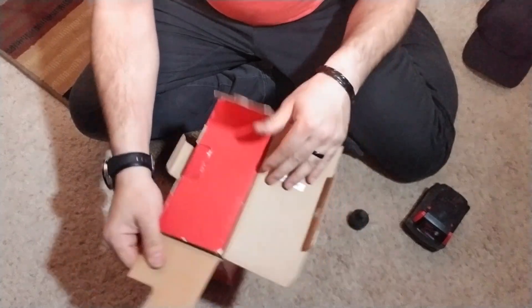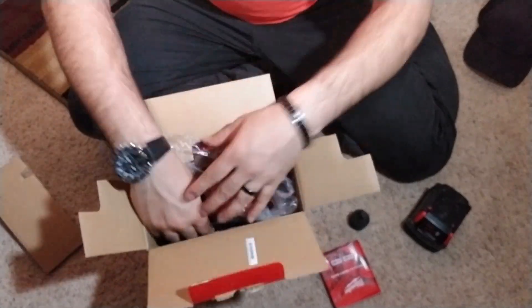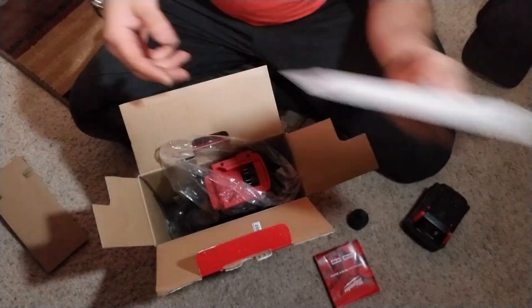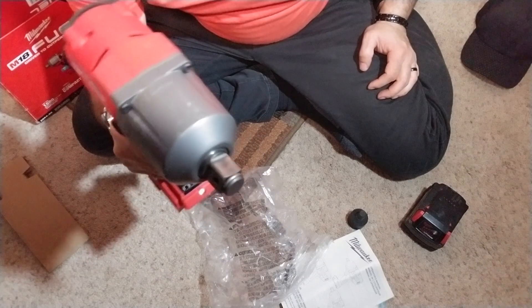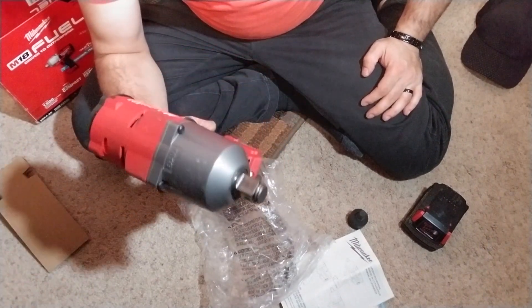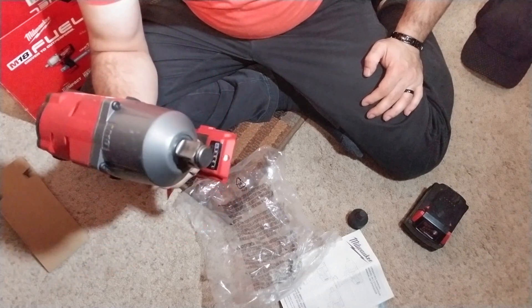So if anything ever happens to them, you can always get it replaced through Milwaukee. Here is a manual that came with it — pretty nice — and there's some more manuals. And here's the beast! There she is — see that big anvil? It's super big. Now this does weigh a little bit; they say about six pounds or so, maybe six or seven pounds. It's pretty weighty, but with what Milwaukee has put into it, it's pretty good parts.